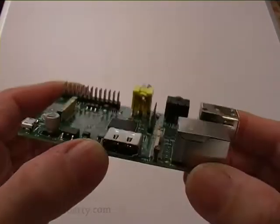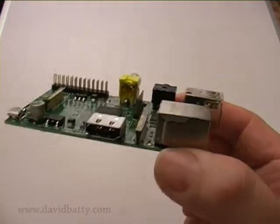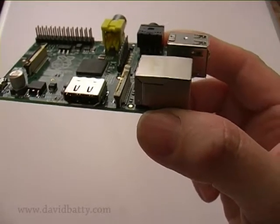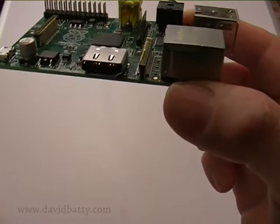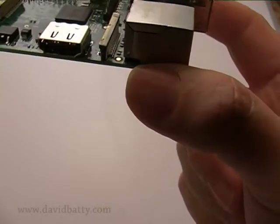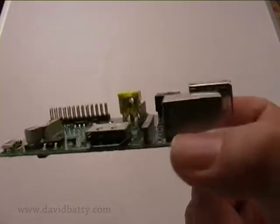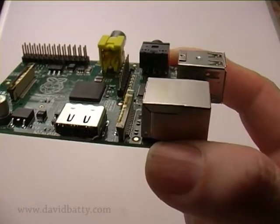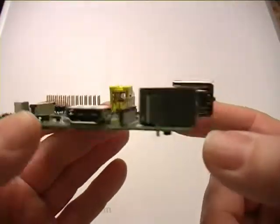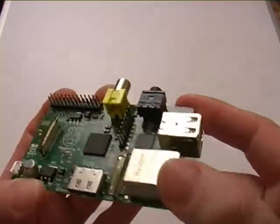We've got HDMI out, so from the HDMI you can run straight to your HDMI television. It's got 14 HDMI resolutions from 640×350 up to 1920×1200. It also runs various PAL and NTSC standards. And we're back round to the RJ45 networking port.